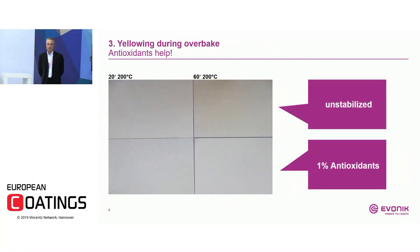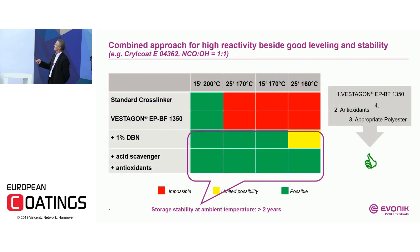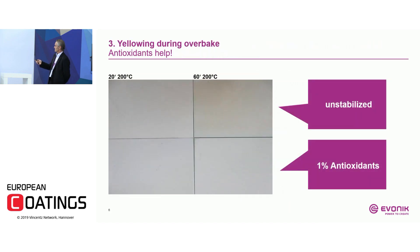Another obstacle is overbake issues. Especially when using the catalyst, you have some yellowing issues. When you cure three times for 20 minutes at 200°C, you get the yellowing issue as shown here. However, this can easily be stabilized with standard antioxidants — for example, Irganox 1010 — which stabilizes the yellowing issue to a certain extent, as shown in this picture.